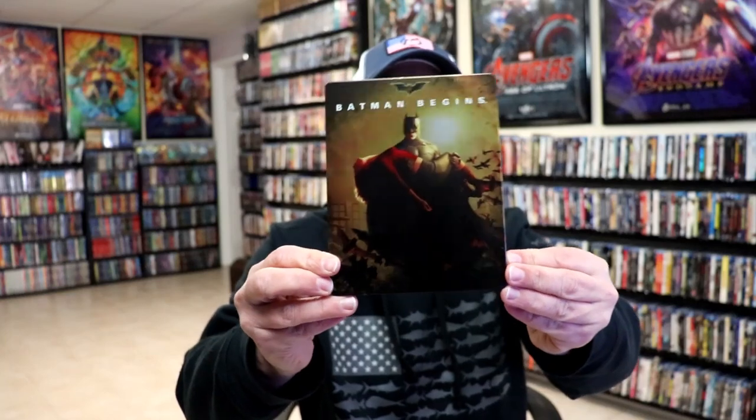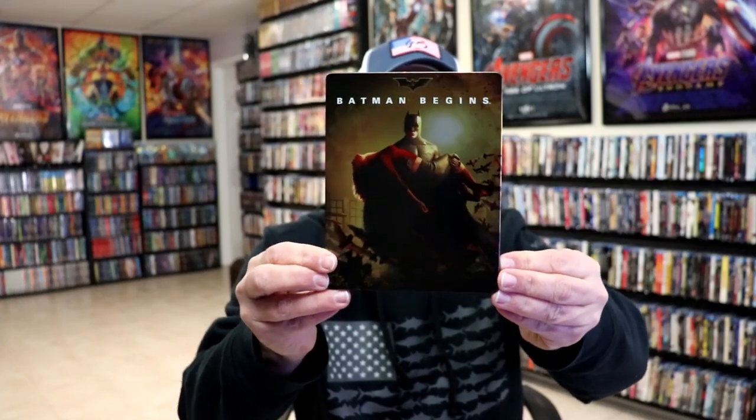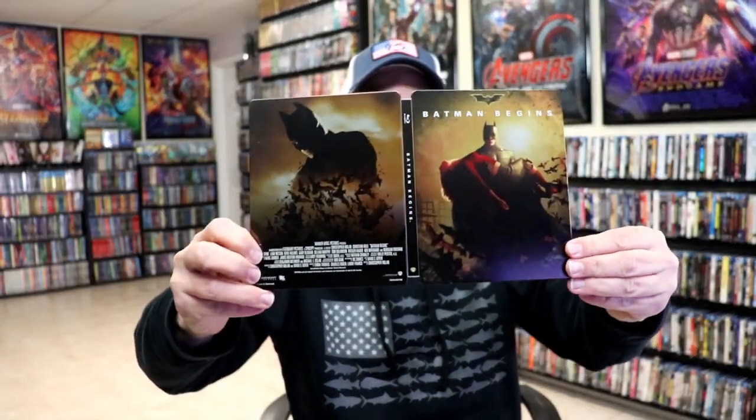The wrapper is off and the J-card removed. Here's the front of the steelbook — really nice looking artwork. It is a matte finish, so it does show a little bit of scratching. Here is the back. There is no embossing or debossing. When we open it up, we have our front and back together — really nice looking image on the inside.